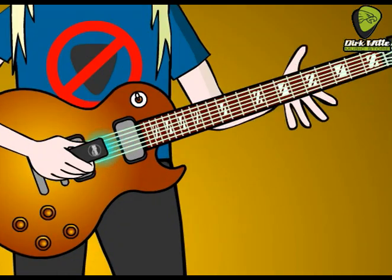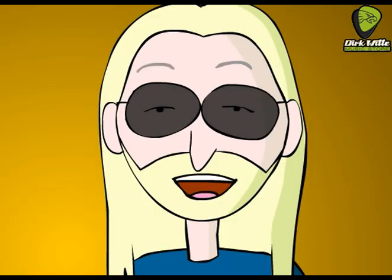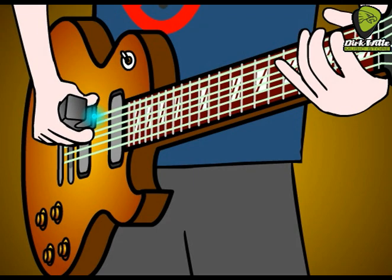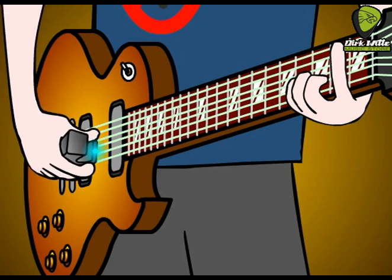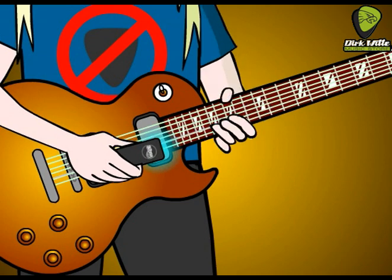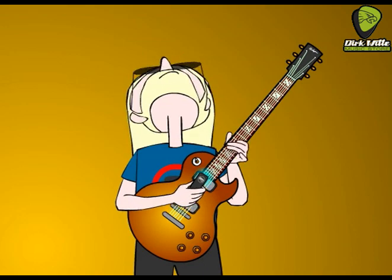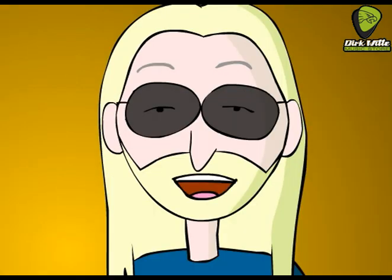Welcome to the world of direct string synthesis, where infinite sustain is just the beginning. You can imitate bowing strokes and woodwinds, get great guitar sounds. It's a whole new approach to playing guitar.